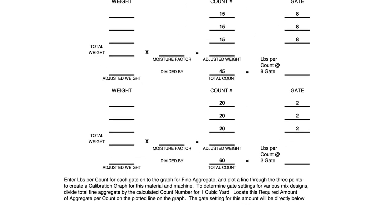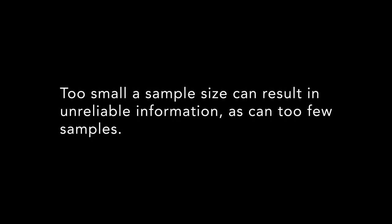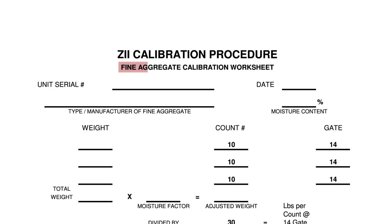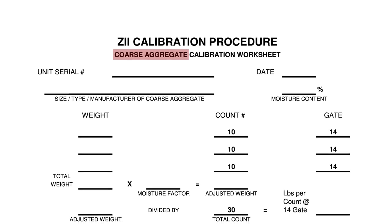Continue to the third gate setting and repeat the process. The gate settings and count numbers listed on the worksheets are to ensure that a minimum amount of material is weighed and that the sample size is adequate. Too small a sample size can result in unreliable information, as can too few samples. Once this is done for the first aggregate, the process is repeated for the second.